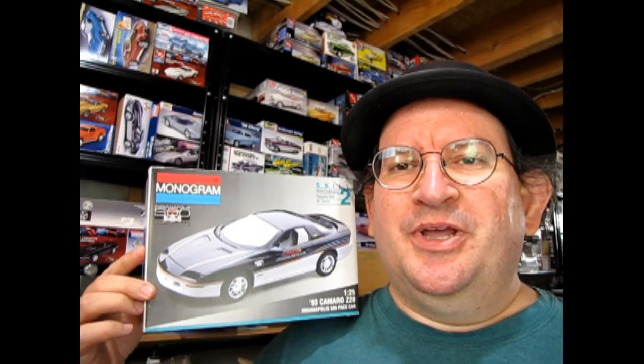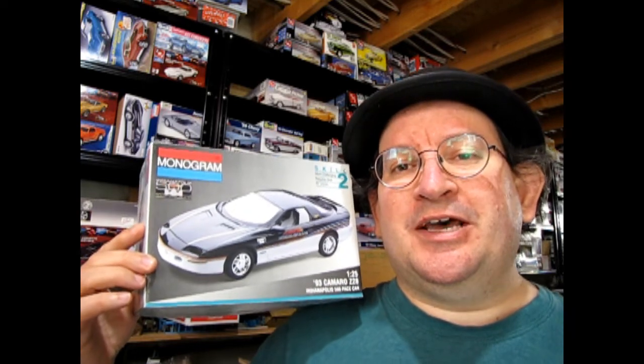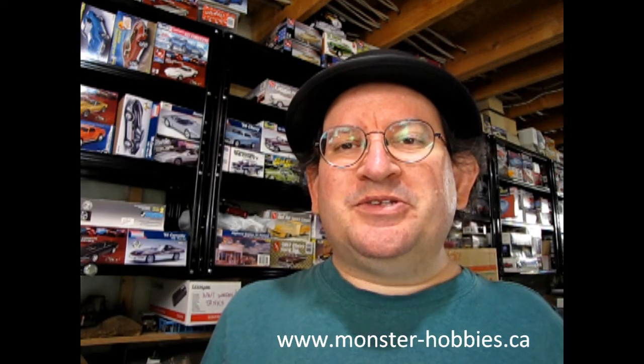Well I hope you enjoyed that wonderful unboxing video of our 1993 Camaro Indy pace car. If you've built this model kit in the past, don't forget to let us know how you enjoyed it in the comments down below. Click that join button to join our channel and get some really neat perks. Don't forget to check out our model kits at www.monster-hobbies.ca. And until next time everybody — happy model building!